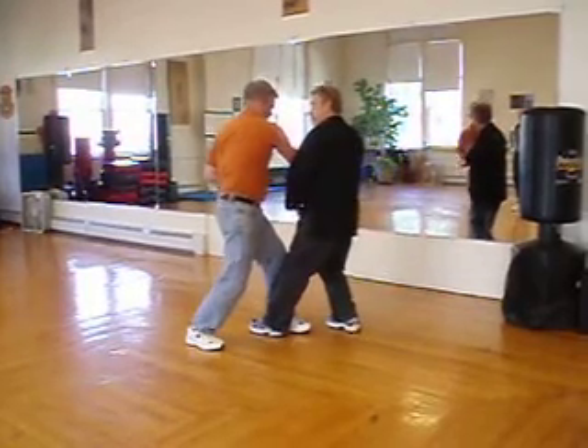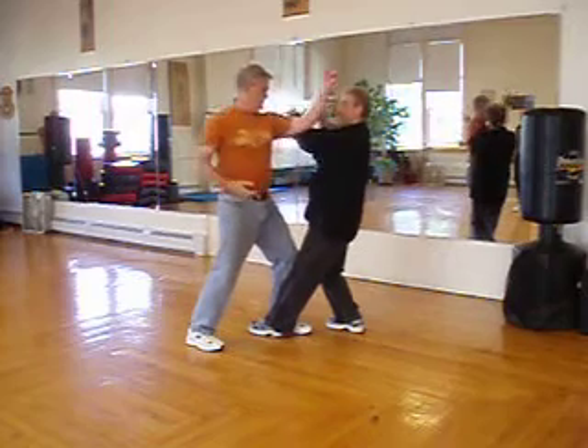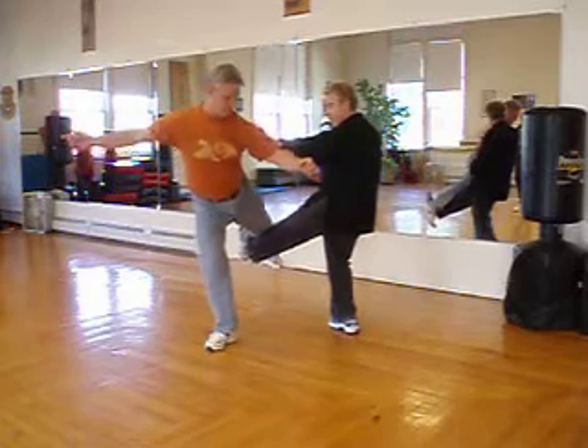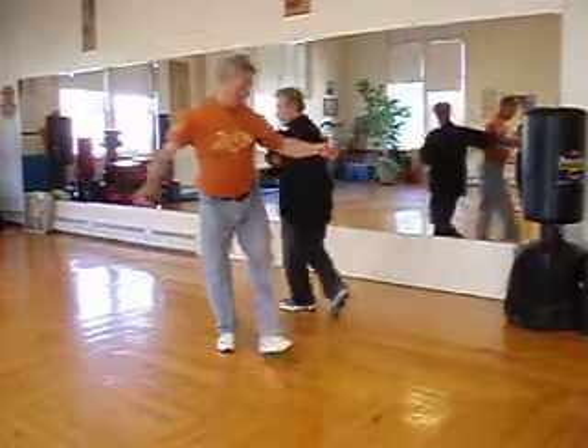When the other hand does a straight punch, my rear hand blocks. As this comes up, this is the sweep, takedown, and or kick. And then I'm moving around.